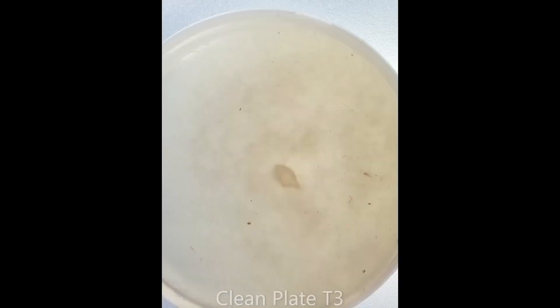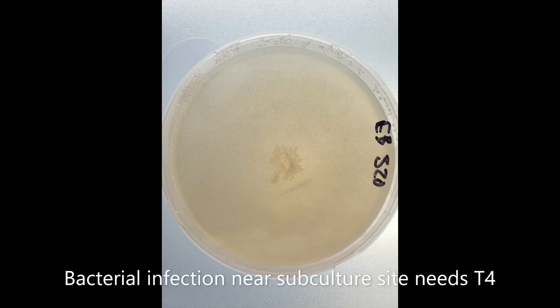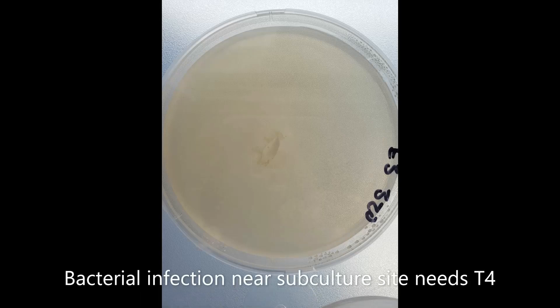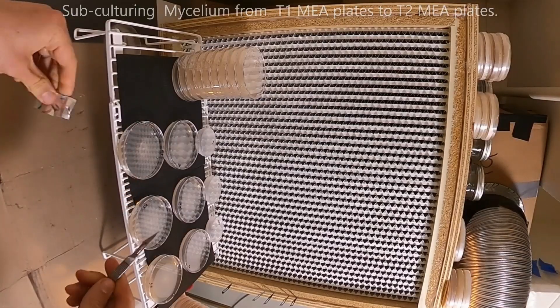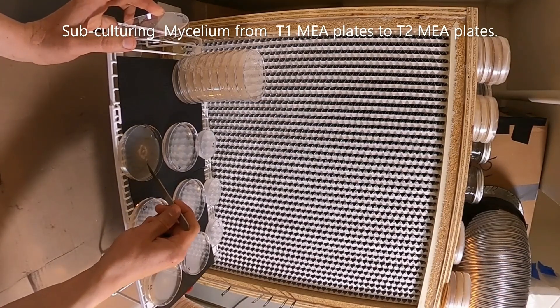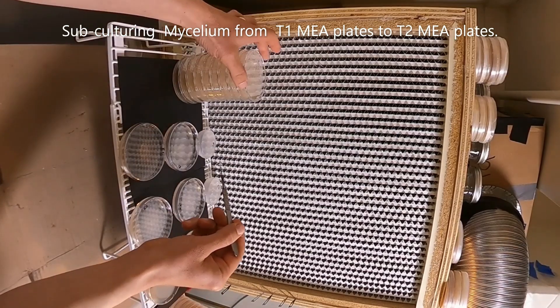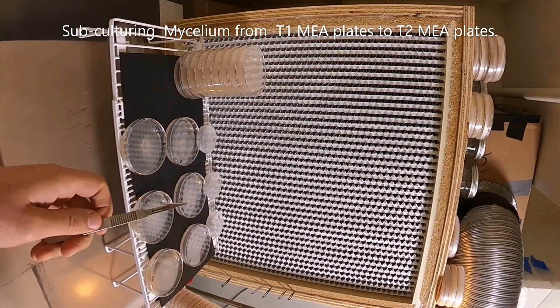Here we have the first clean plate — no bacteria around the subculture. This one's also clean. This one, you can see the bacteria kind of tracing along the mycelium lines, and it has a small infection in the center as well. This one has a small infection, and this one has a small infection too. So I'm going to take from the leading edge of the mycelium, kind of near the edge, and transfer that to a new clean plate of malt extract agar.